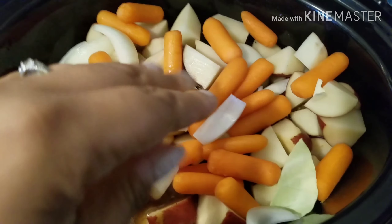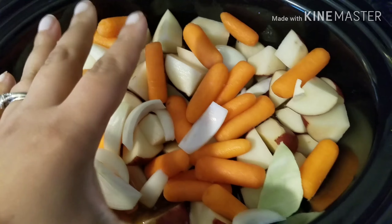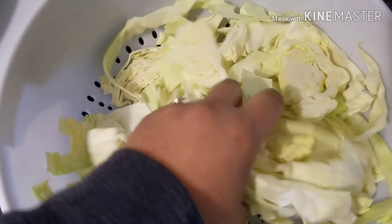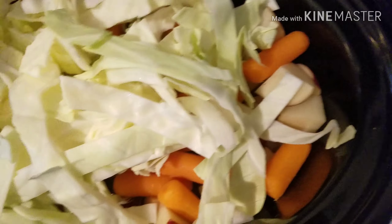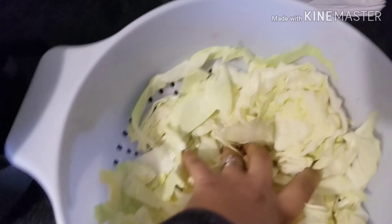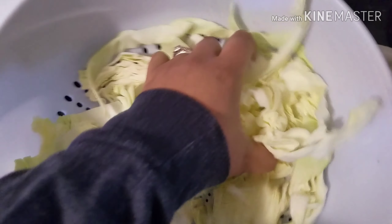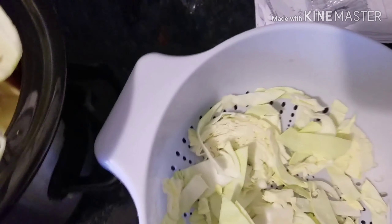I'm putting the potatoes and carrots in first because those probably take longer to cook and I want them near the liquid. I'm using a very small head of cabbage — I'll stuff it in and it'll reduce down. Cabbage makes its own liquid. I did about four red potatoes with the skin on, cut into equal sizes — not baby potatoes, regular size. I also did a small onion and about half a bag of baby carrots.